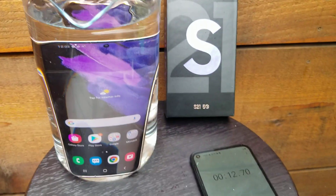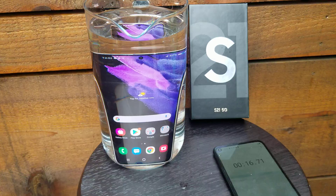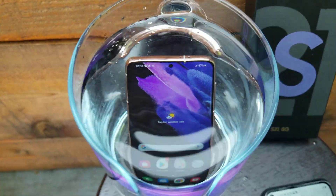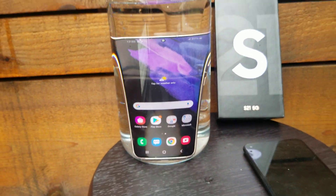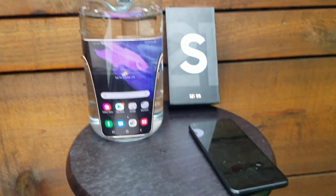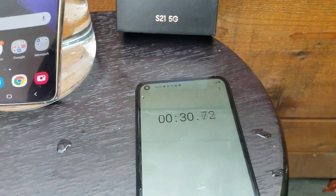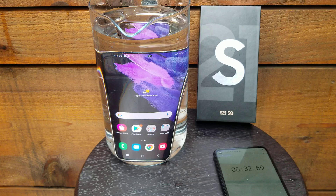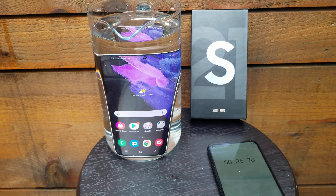I'm gonna flip it over. As you can see, there's no bubbles coming out anywhere, everything seems good. Still sitting there, 30 seconds so far. I'm gonna test the speaker after two minutes in the water.